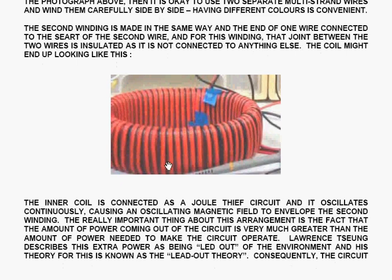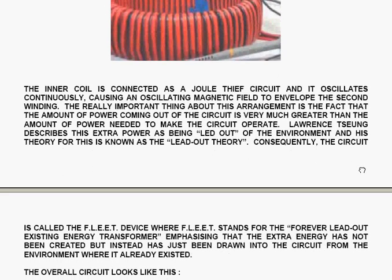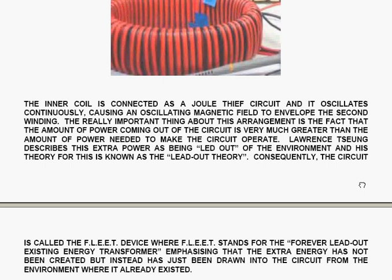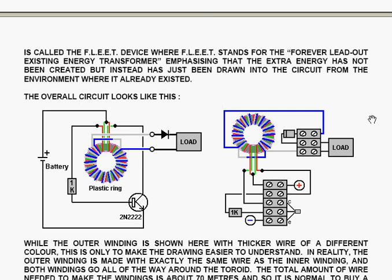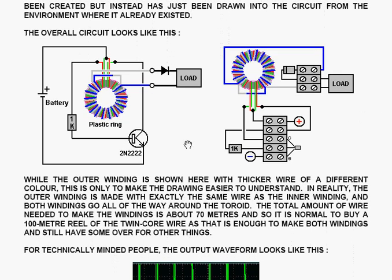The coil might end up looking like this. The inner coil is connected as a dual thief circuit and oscillates continuously, causing an oscillating magnetic field to envelop the second winding. The really important thing about this arrangement is that the amount of power coming out of the circuit is very much greater than the amount of power needed to make it operate. Lawrence Cheung describes the extra power as being led out of the environment, and his theory is known as the lead-out theory. Consequently, the circuit is called the FLEET device, where FLEET stands for Forever Lead Out Existing Energy Transformer, emphasizing that the extra energy has not been created but drawn into the circuit from the environment where it already existed.